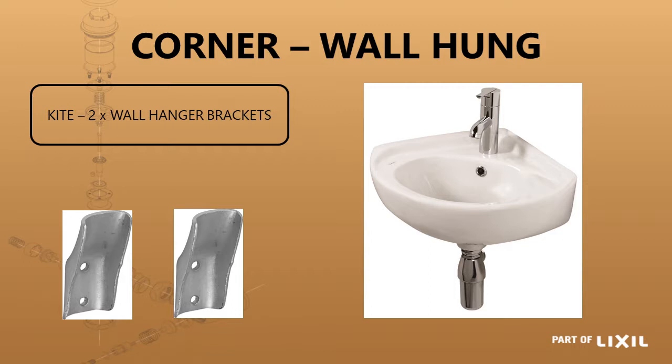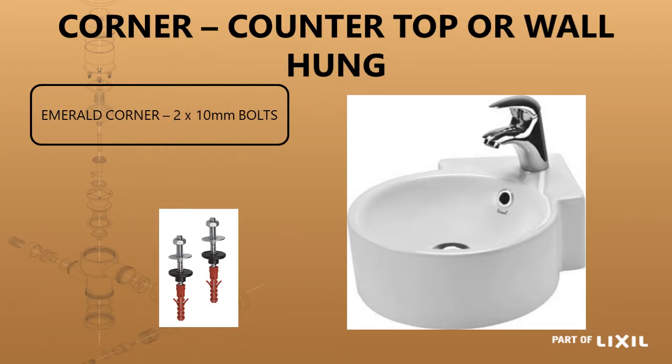You've also got corner basins. The Cut basin is used with two wall hanger brackets which you would source separately. The two angle brackets are fixed on the two walls going into the corner and the basin slides down onto those brackets. The other option is the Emerald corner basin which is surface mounted or can be wall mounted. If it were to be wall mounted, you would not use the same brackets as the Cut basin — you would use two 10 millimeter fixing bolts.